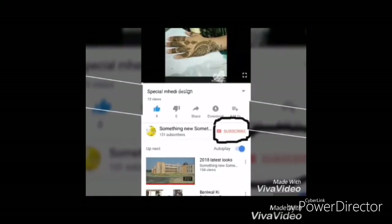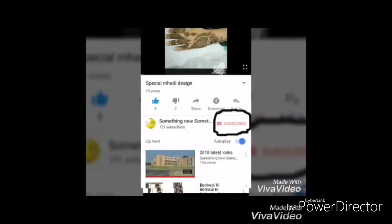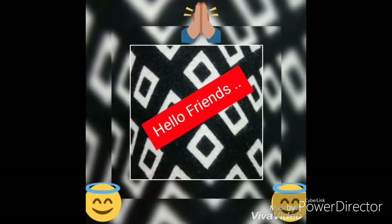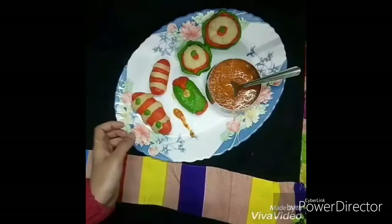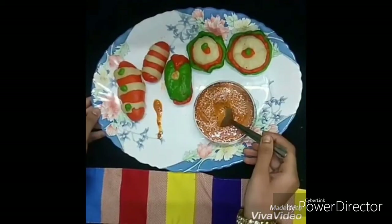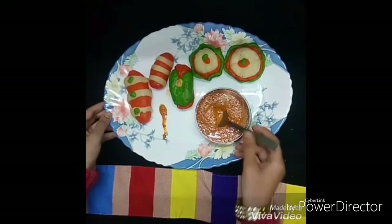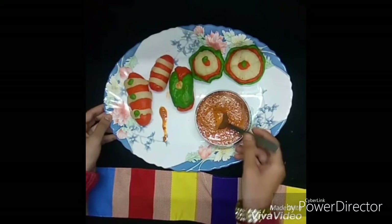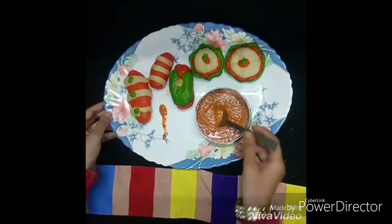Hey friends, don't forget to press the subscribe button and the bell icon for future notifications. Hello friends, I am back. In today's video we will learn how to make veg momos at home in an easy way. If you want to learn how I made this yummy chutney, you can see the link in the description box.